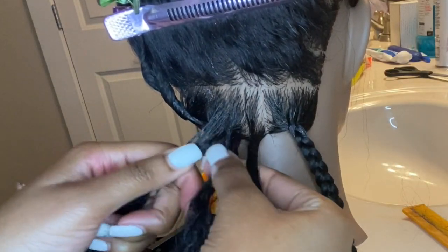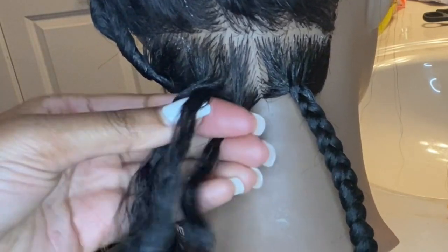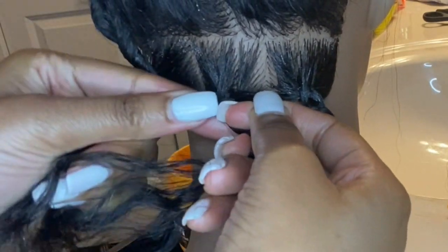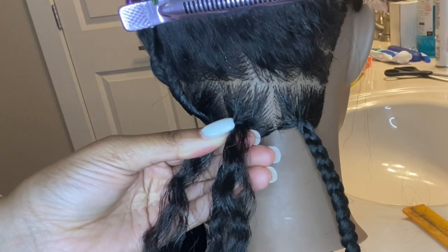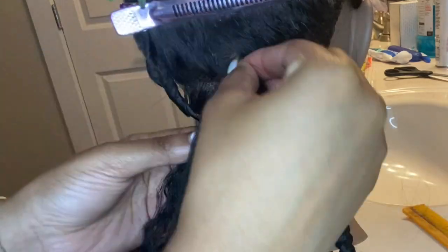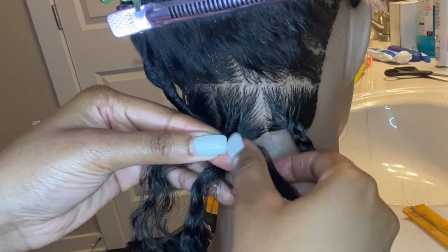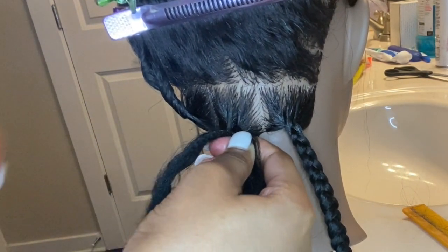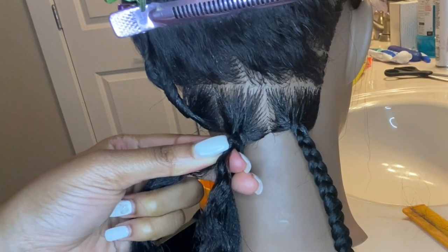Alright, here's the next one. We have our three sections: taking the left under the middle, right under the middle, left under the middle again, right under the middle again, and here is where we add the hair. First piece goes in between index and middle, continue braiding. Keep that grip strong and pull it tight so the feed-in hair can really blend in with the real hair.